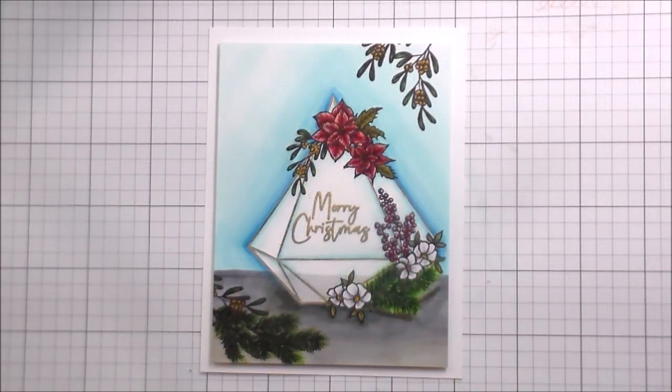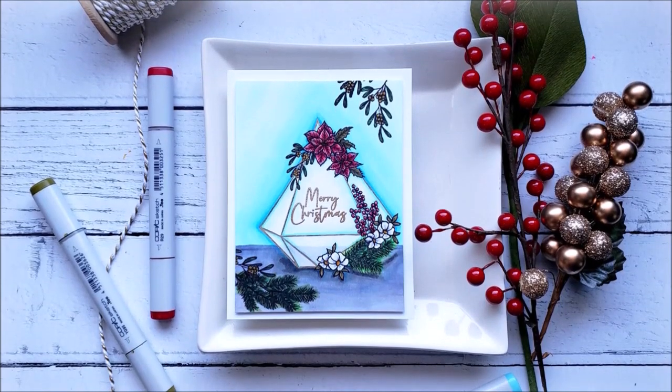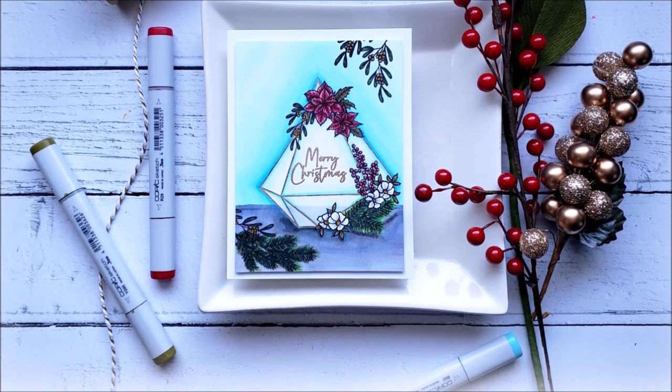That's it — that's the whole card. The Spellbinders clear stamp of the month will be linked below. Again, 10 bucks, great deal. Thank you guys so much for joining me and I'll catch you on the next video. Bye!